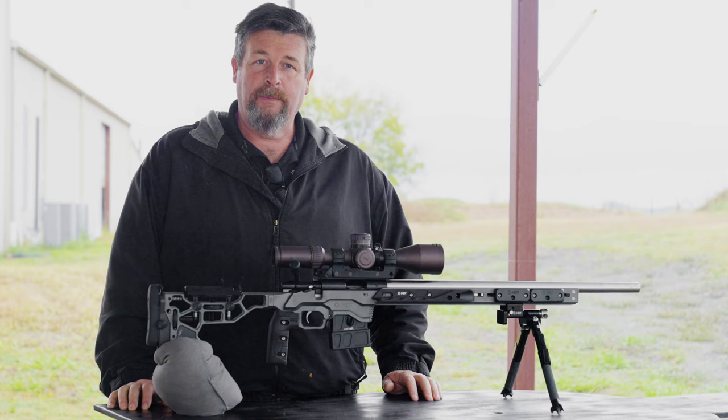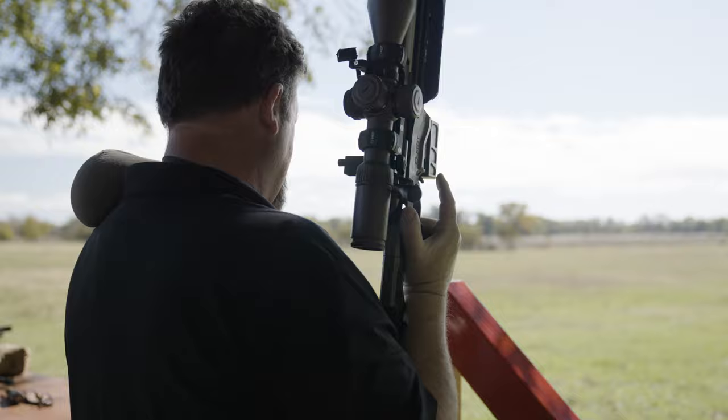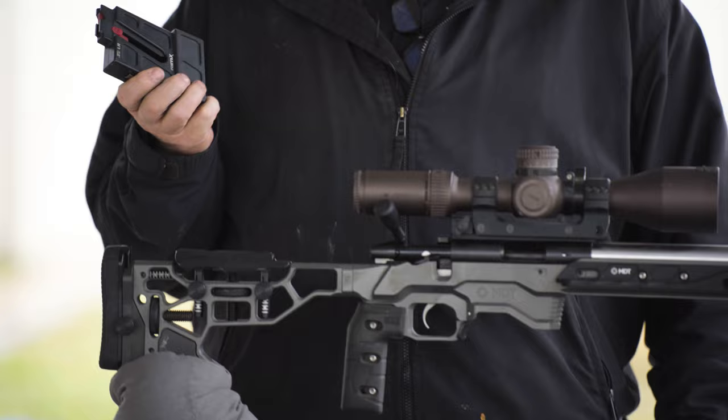I started with a RimX action. I wanted a repeater action that I could use with 12 and 15 round magazines for the PRS and NRL type competitions. This exact one here I use in some bench rest competitions, so I wasn't allowed to put a tuner on for some of the classes that I shoot. I have another identical one with a tuner on the end. I'm running the regular RimX magazines here with a mag extension to allow me up to 15 rounds for some of those longer stages.